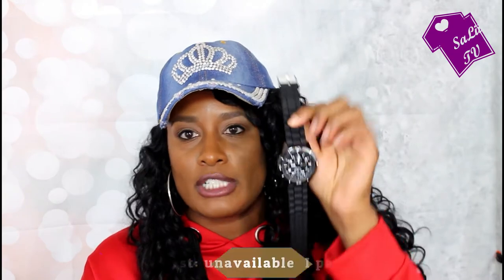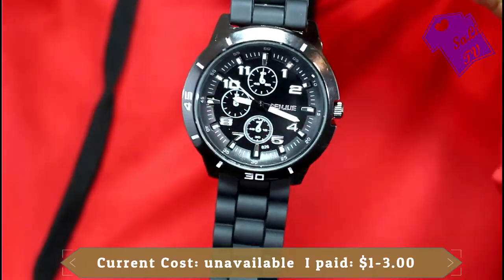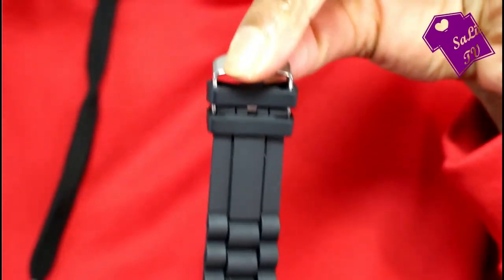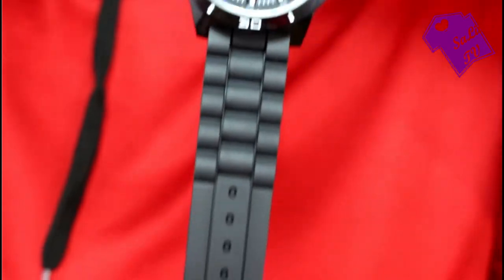The next item is this watch. I believe I paid like a dollar or maybe three dollars for it — it's just a plain black watch I wanted for work. I've never really had a problem with Wish's watches, so I'm not disappointed at all. It's perfectly fine and runs well. They do have other colors you can purchase this watch in, so if you have not purchased a watch from them, definitely check out their watches because they're really, really nice.